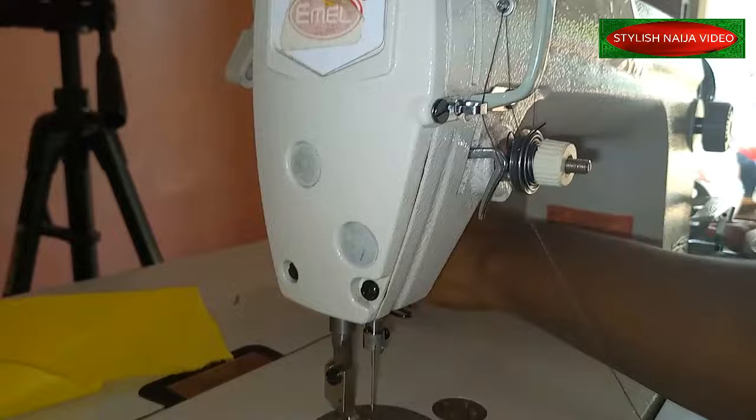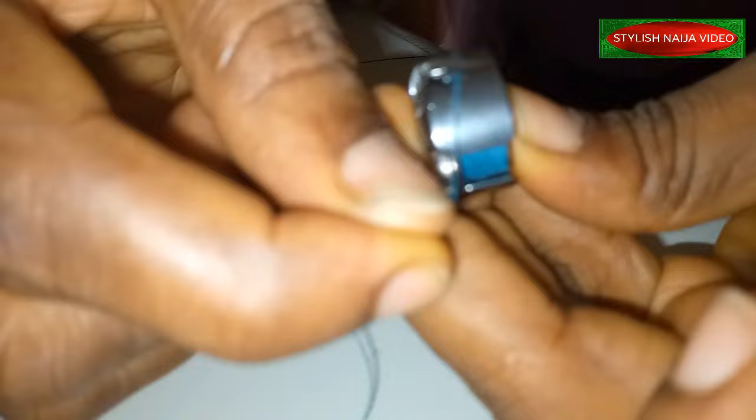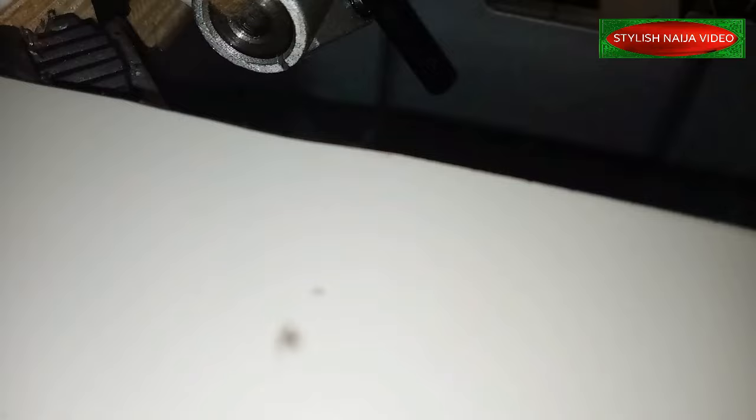I'm using two different threads. You take the shuttle and your bobbin and pass it through like this. It actually has a hole here — you look for the hole and pass it through like this. You see it is moving. Then you just place it. This part might be a little bit difficult for you to see, but you pass it through like this and try to rotate it.